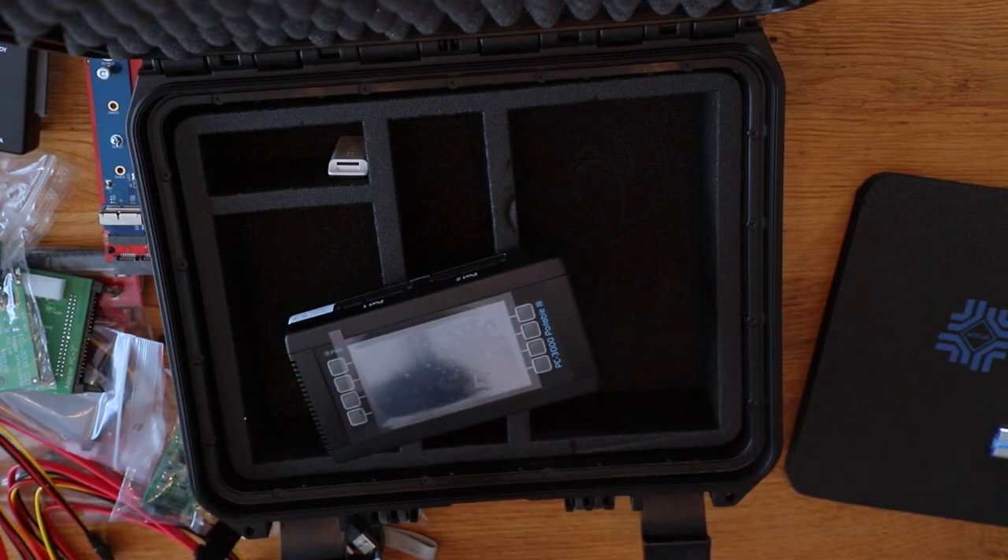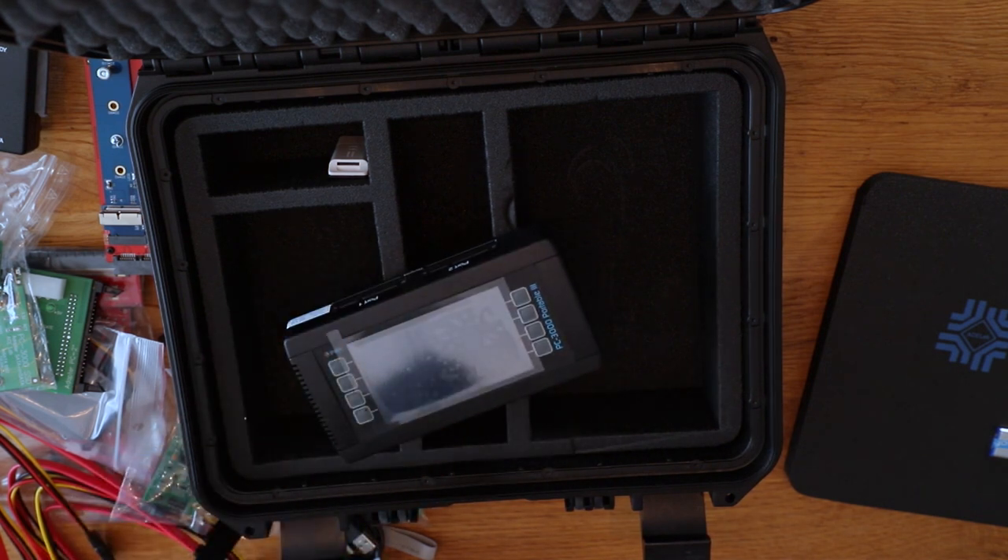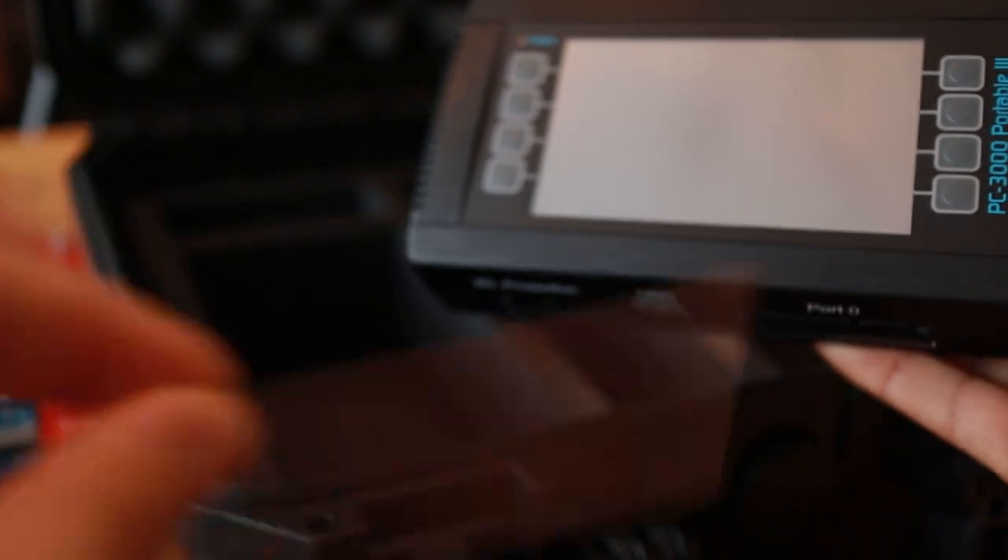Just as I got this device, I actually received an email from ACE Lab saying this is the one-year anniversary for Portable Three. Right now if you buy this tool you get two classes of training, which could be extremely helpful if you're new to this.